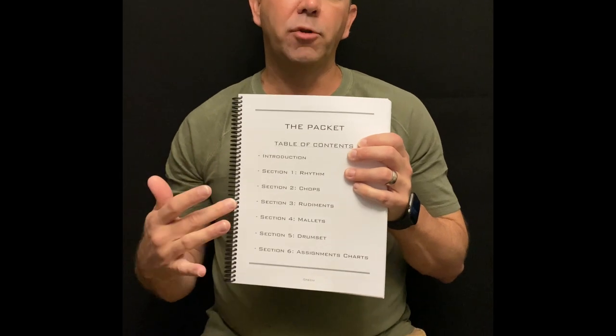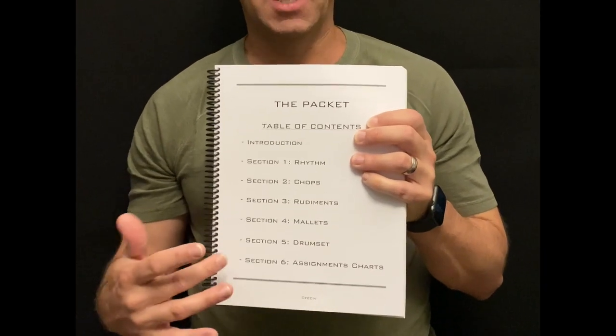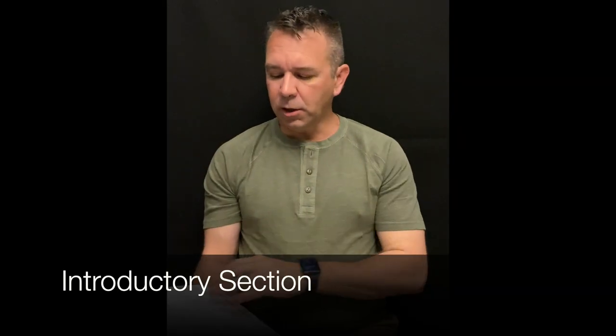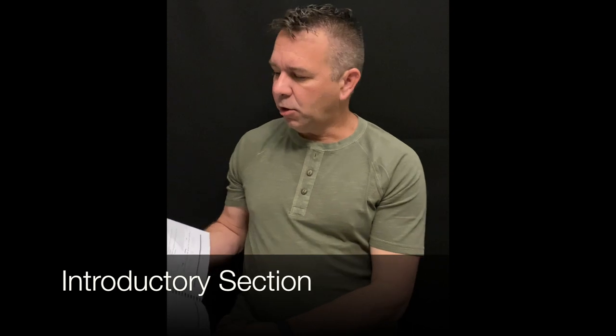When we open it up to the table of contents, the packet is divided into basically six sections: you have the rhythm section, then chops, rudiments, mallets, drum set, and last you have the assignments charts.